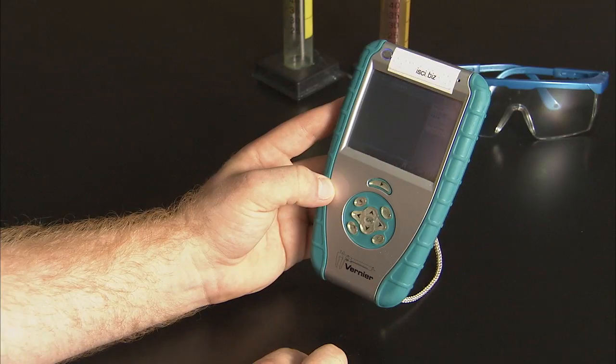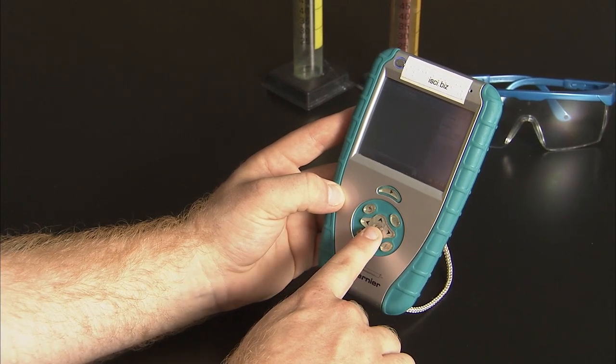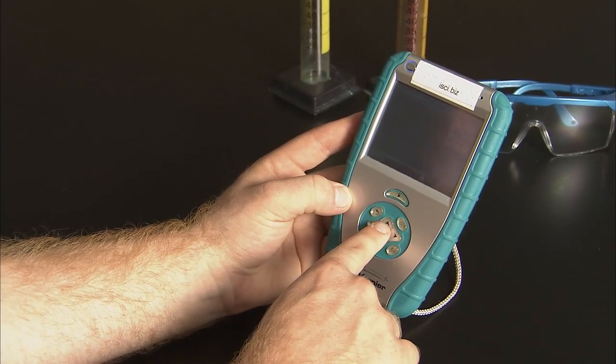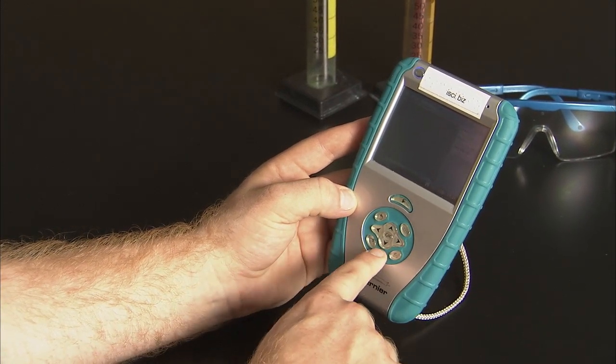Underneath this button is the main circular navigation button panel. In the center is the OK button, surrounded by four arrows pointing up, down, left, and right. Around the four directional buttons are four function buttons: back, tab, menu, and file menu.